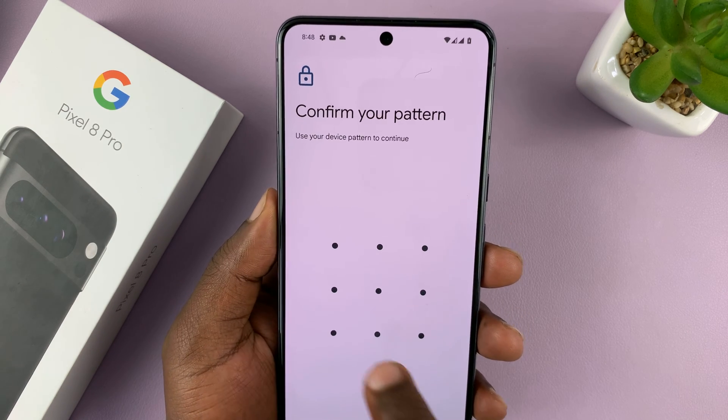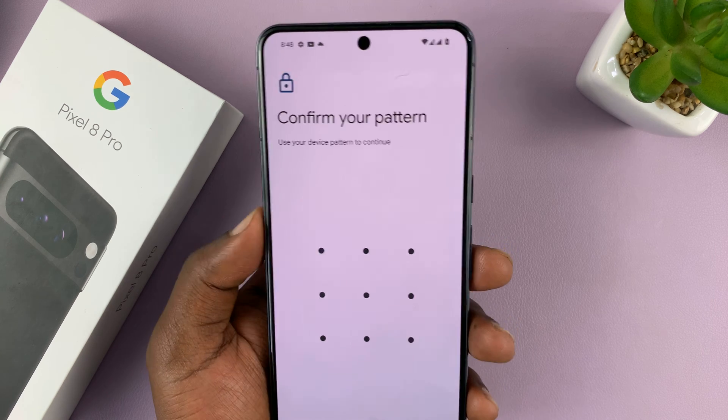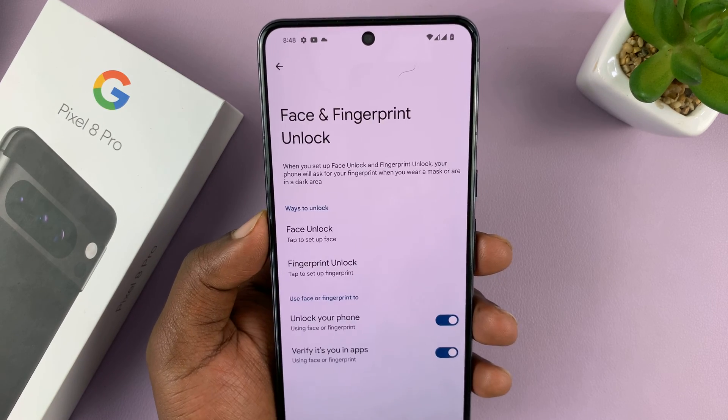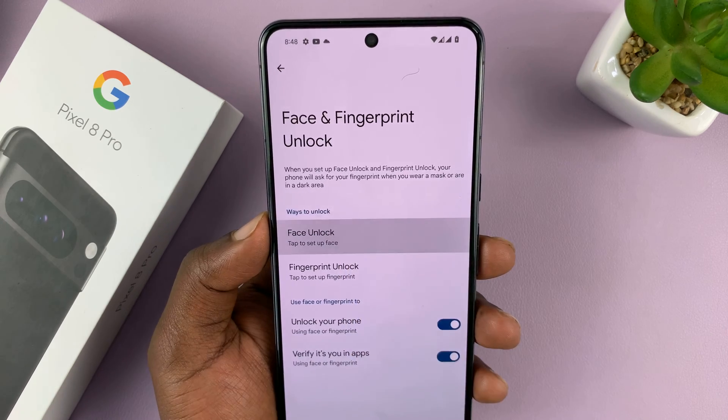You're going to have to enter your current PIN, pattern, or password. If you don't have one, your phone will prompt you to set one up first. Once that's done, it will allow you to go into the page where you can tap on Face Unlock.